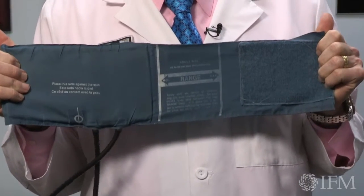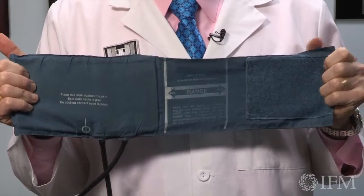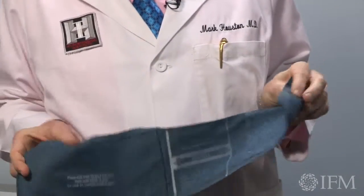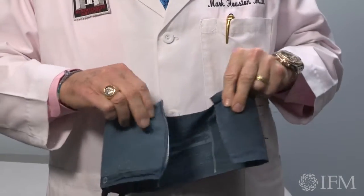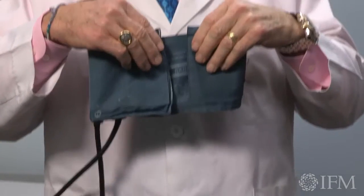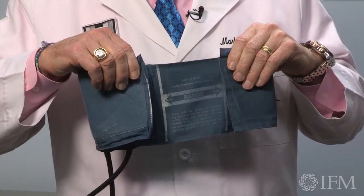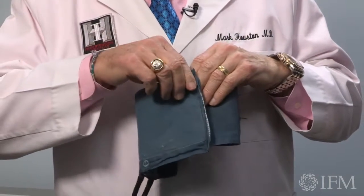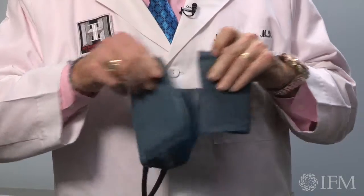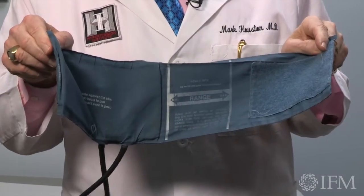The important thing about the cuff is to be sure the size is correct to go around the patient's arm. You'll notice on here there are two vertical white lines, and when you put the cuff on the patient's arm and attach it, you have to have the interposition of the two pieces coming in between those lines. If they come outside the line, the cuff is too small. If they're overlapping, the cuff is too big. This doesn't require any mathematical formulation because it's actually on the cuff for you.